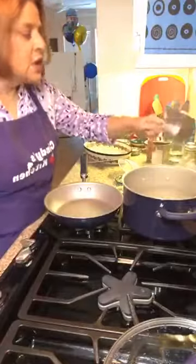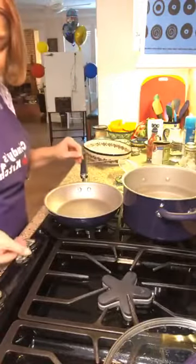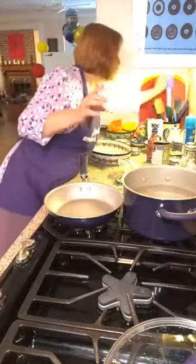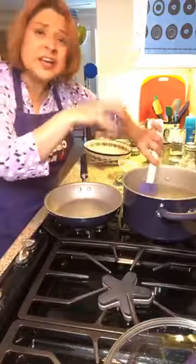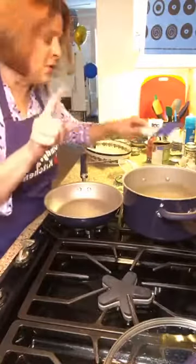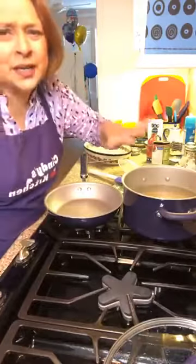I love orzo for pasta salads or casseroles because it cooks up very quickly. I've got salted boiling water and I'm going to dump my one cup of orzo in there and cook it according to the package instructions.